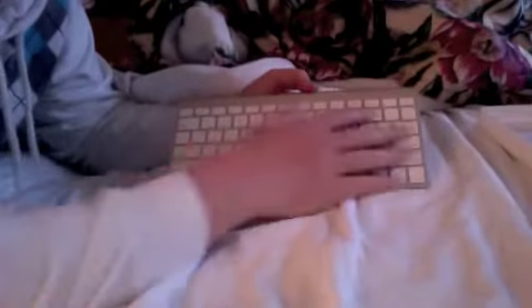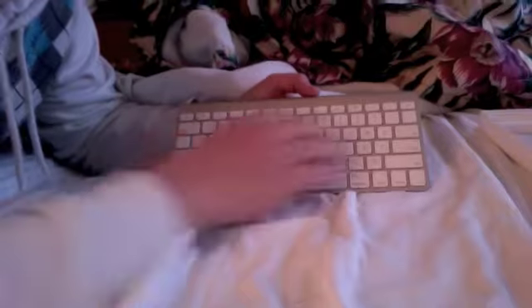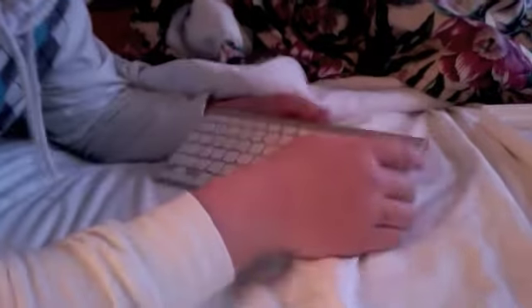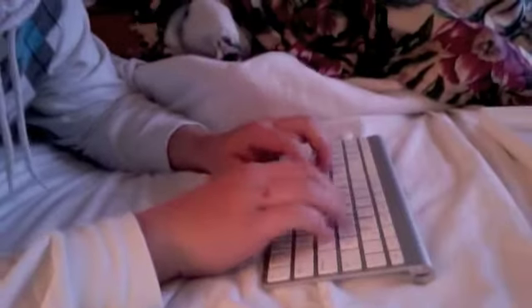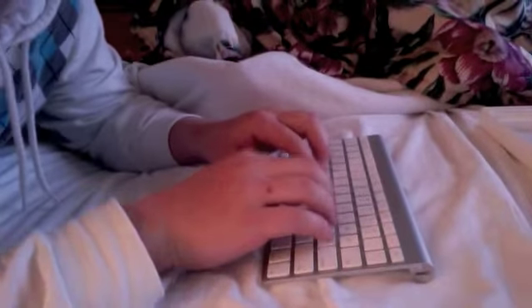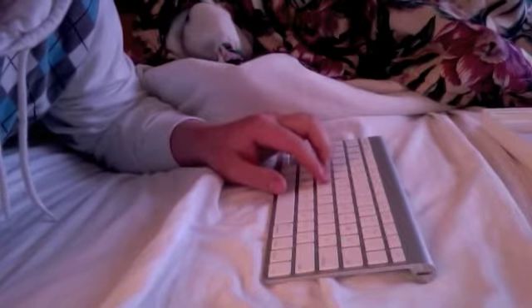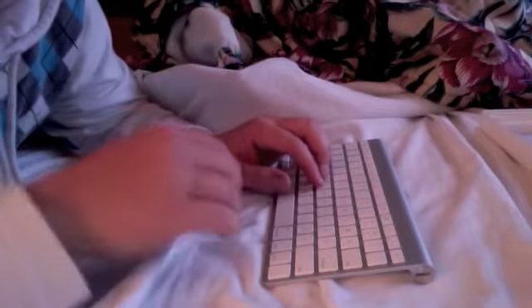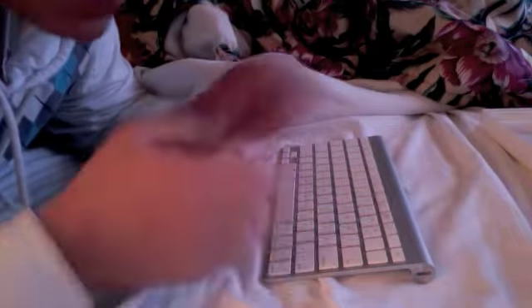Yeah, it's pretty much a standard keyboard, same as on the MacBook here. As far as typing, it feels pretty good. The keys are a little bit different — they feel a little bit grainier than on the MacBook itself, but other than that it feels good. Really light.